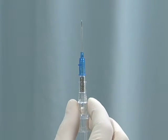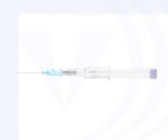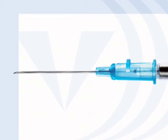Over 90 percent of all hospital patients receive intravenous fluids administered through an IV, and performing a safe and successful venipuncture is the heart of intravenous therapy.